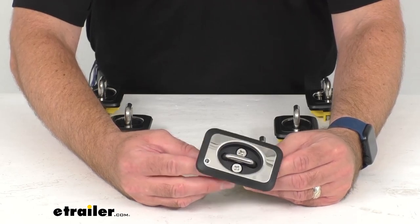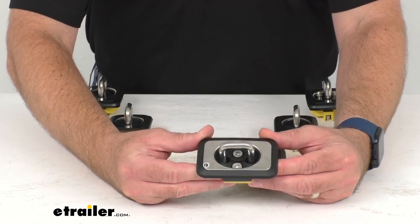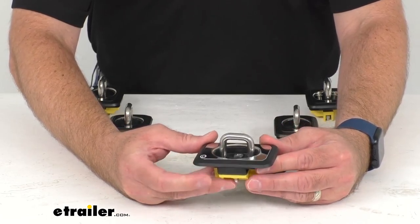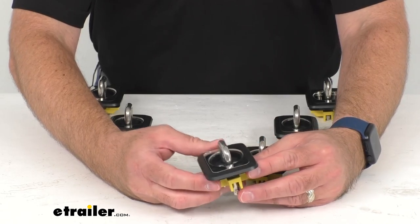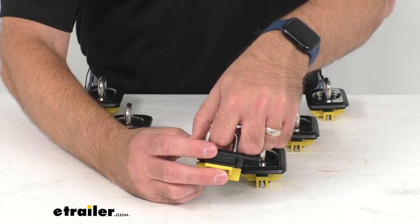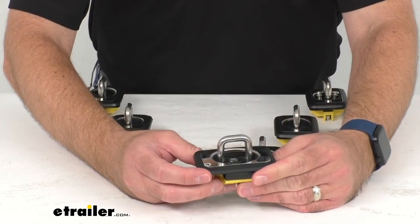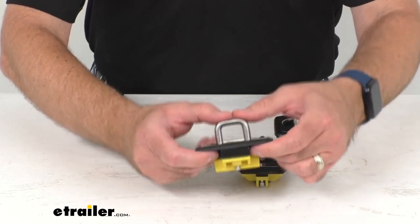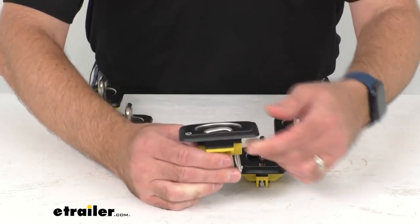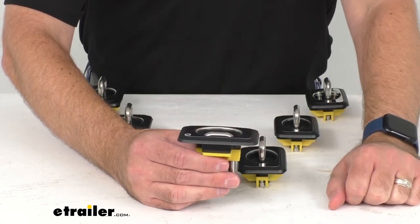While the factory anchor points are inside the bed where it can be hard to reach, these retractable anchor points are going to install in the stake pockets on top of your bed rails. You just pop the anchor ring up when you want to use it, and when you're done, push them down firmly and they'll sit flush with the body of the anchor.